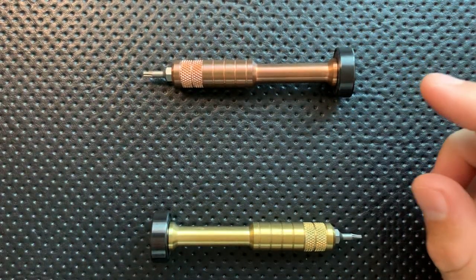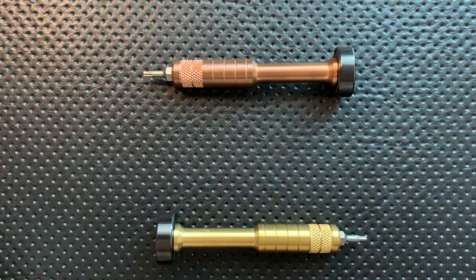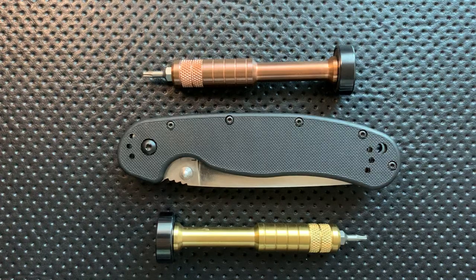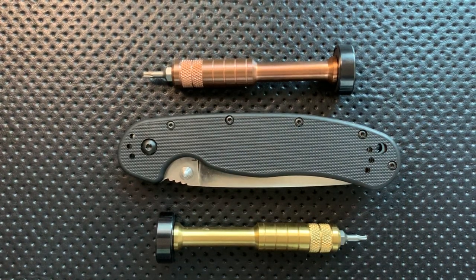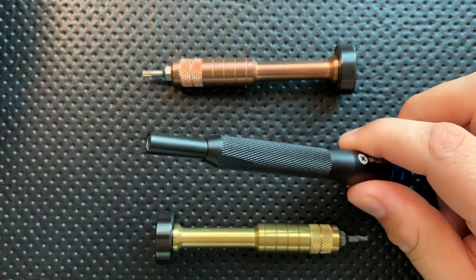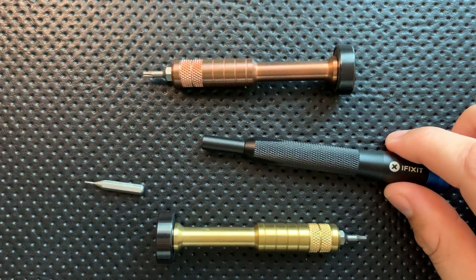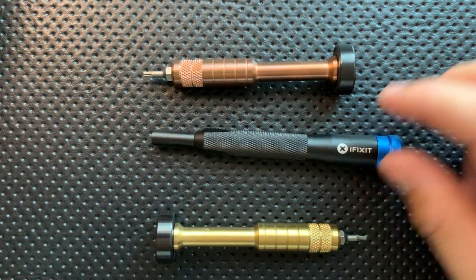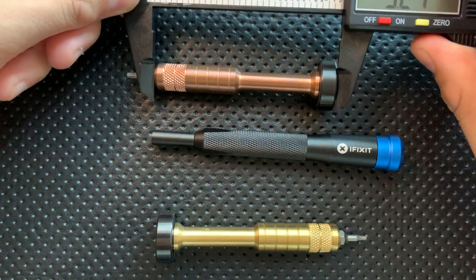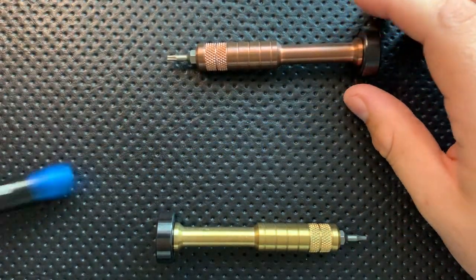Let's do a little size comparison real quick. Here it is against a Spyderco Delica — you can see these are not particularly large. Here it is against the Ontario RAT-1 I'll be using as a demonstration throughout this process. And here it is against the driver I've conventionally used on the channel, the iFixit 4mm driver, which uses a different size bit. These guys come in at 3.24 inches long overall, or 82.5 millimeters.